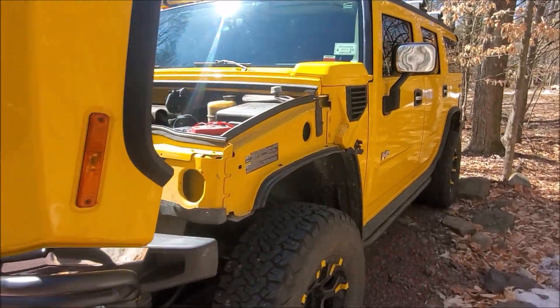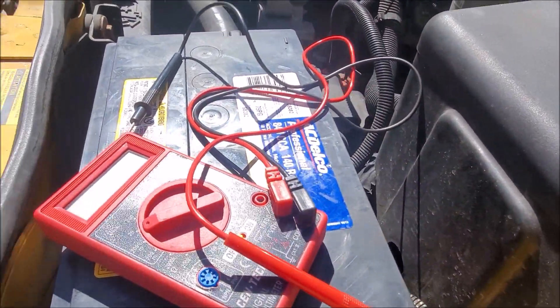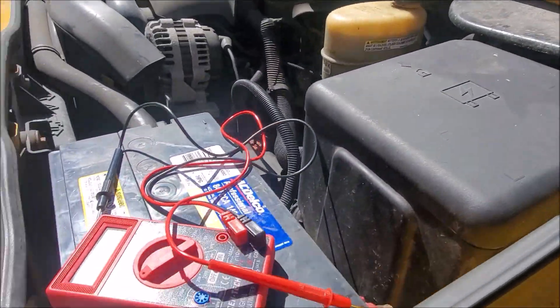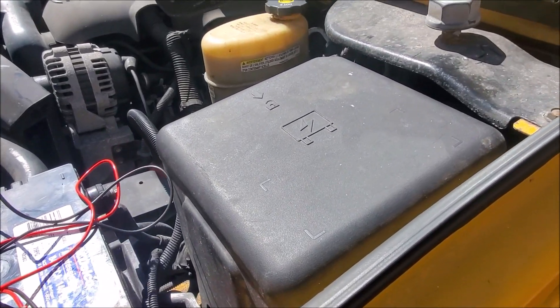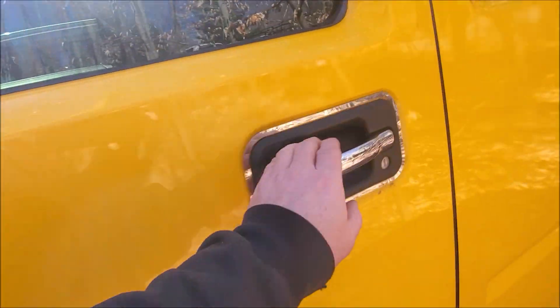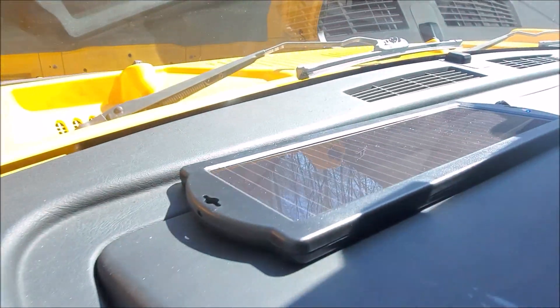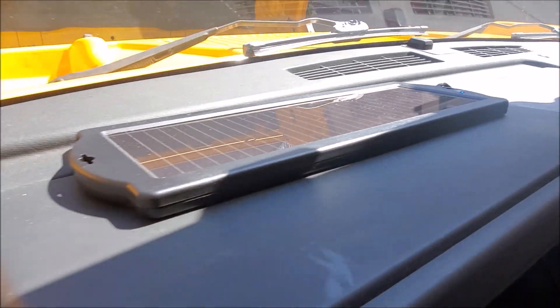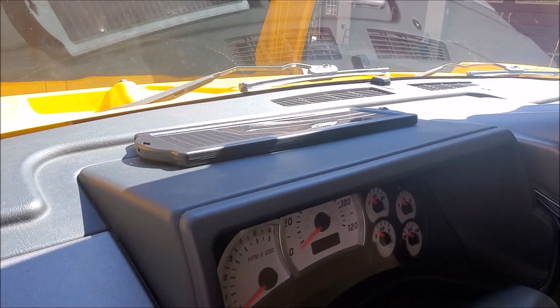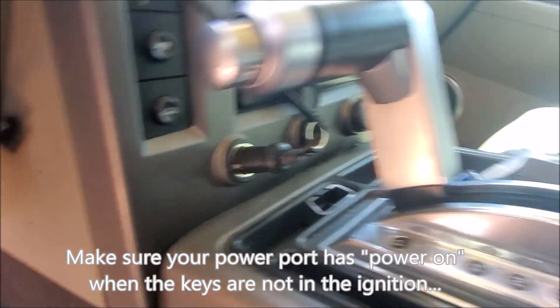Hey, Brian from Garage Mahal. Working on the Hummer — it has a parasitic drain on the battery. I went through some steps and couldn't find it, so I bought this battery maintainer. It's solar powered, sits on the dash, makes your Hummer a little more environmentally friendly. It plugs into that power adapter right there, which seems to be constantly on.